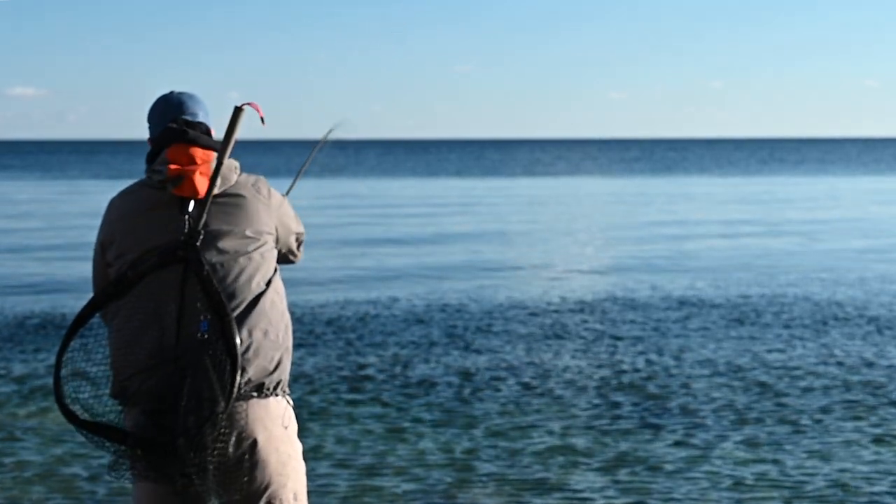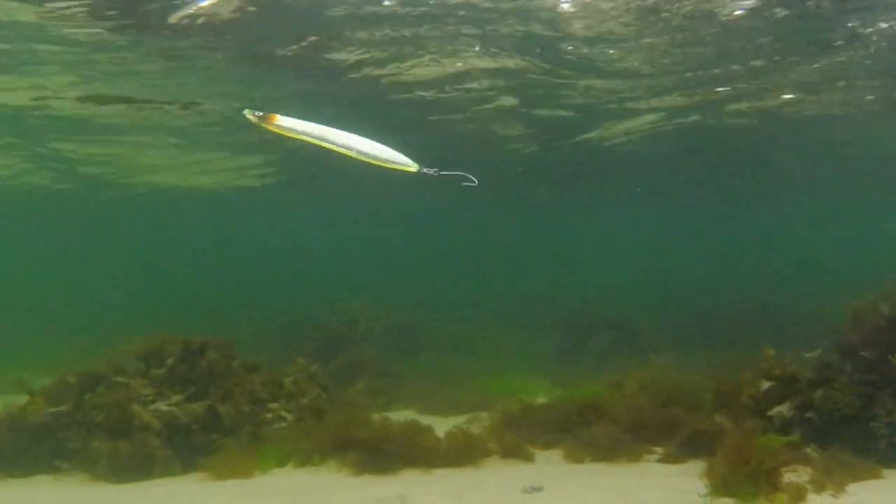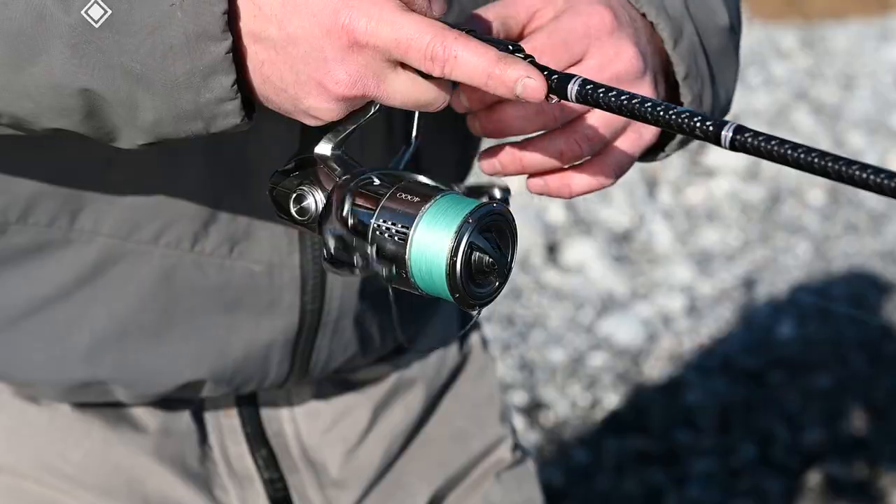Sandy Inline has a slim design and perfect balance which gives it great casting capabilities. You can fish it both fast and slow. When retrieving it slow, the Sandy imitates a cruising sandeel. When fishing it fast, it imitates an escaping baitfish.